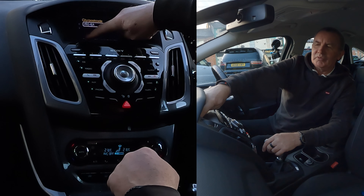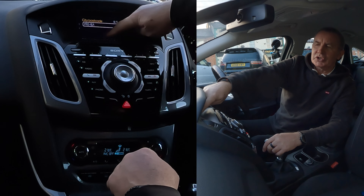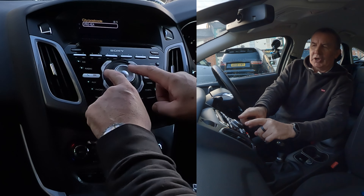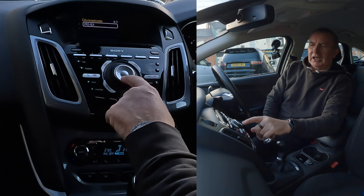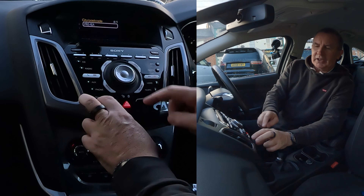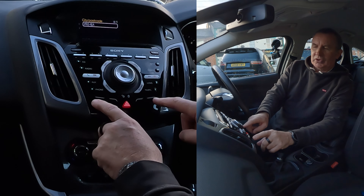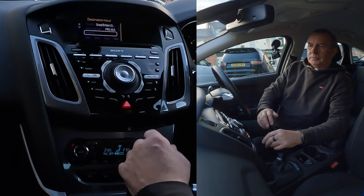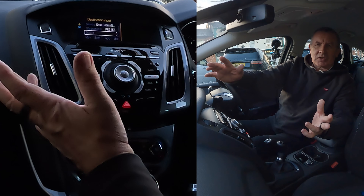First of all, go to Nav, then Route Destination - sorry, Route Destination Input, Traffic, Home Address. I was going there to try and turn the rotary control down, but you don't - you use the arrows. Go down, then center click OK, then City and Postcode.